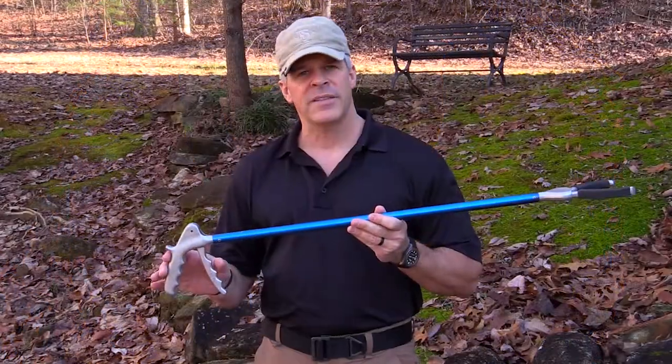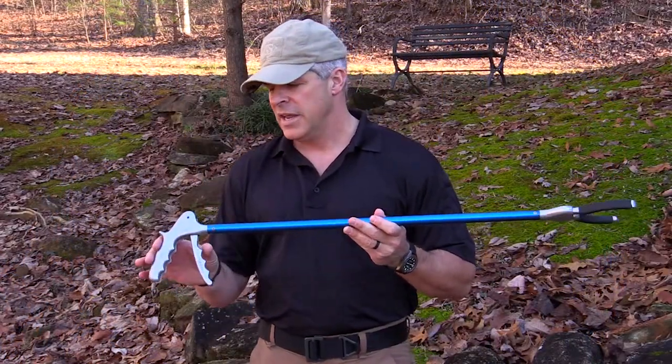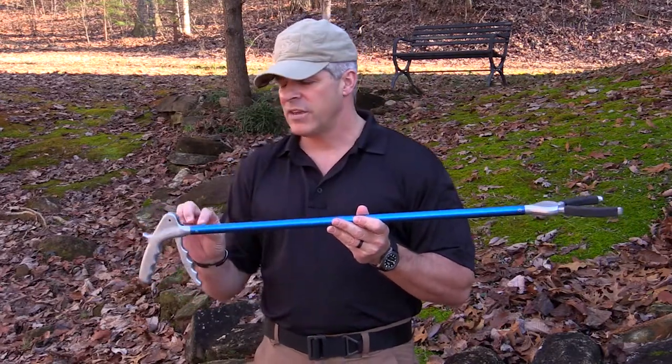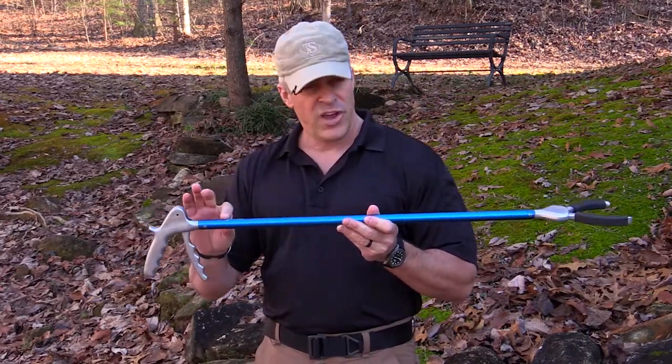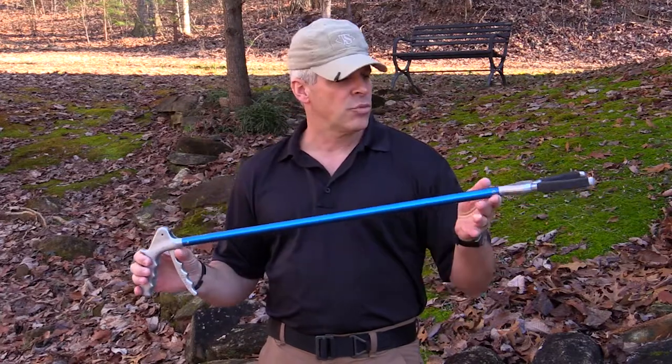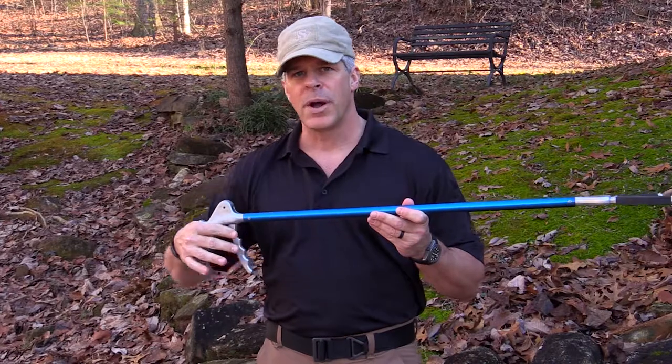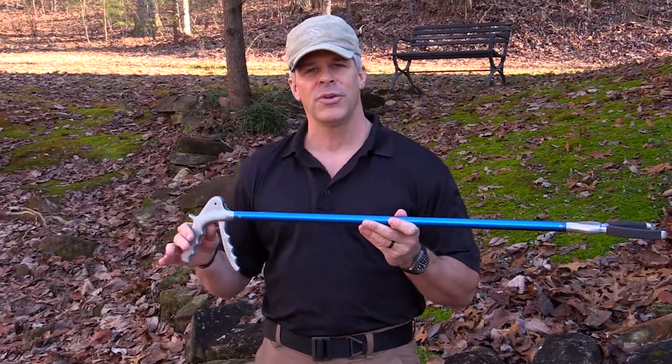A unique feature about this is that it actually has internalized components — the cable system that actuates the jaws is actually inside the shaft. The nice thing about that is there's really nothing that can get in between the animal and the handler that could cause a problem and create a threat to either you or the animal you're trying to handle.